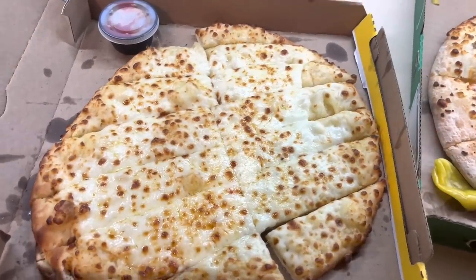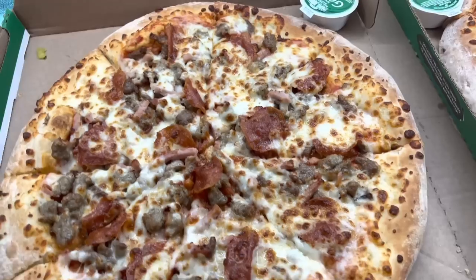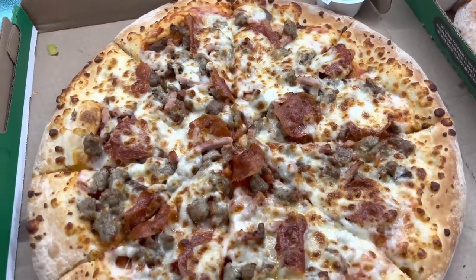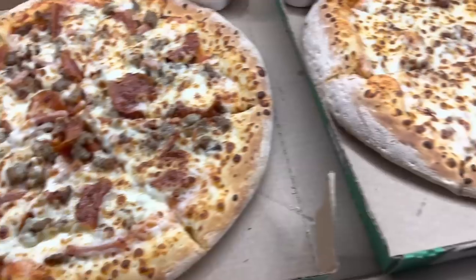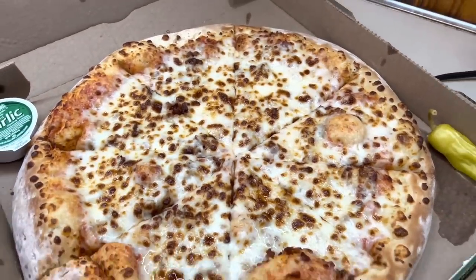On Friday night, Luke normally grills, but he didn't get home till late and he was exhausted working out in the heat all day. He said, 'Babe, I'm ordering pizza.' I said, 'That's fine with me.' We got a cheese stick, a cheese and bacon, and a meat lovers.